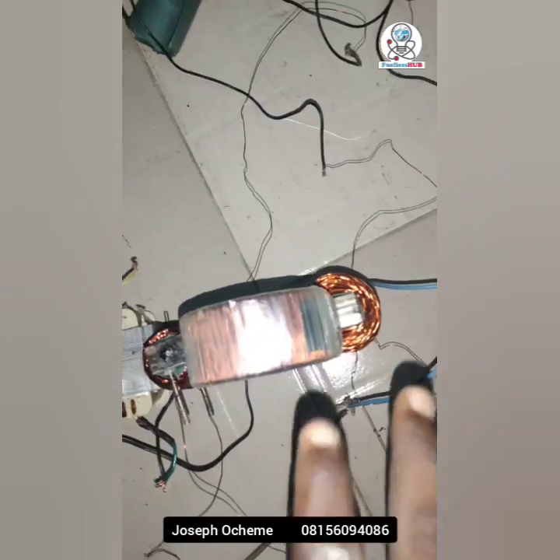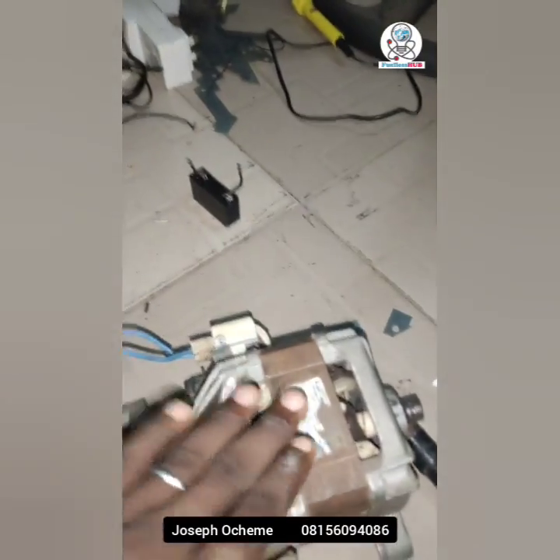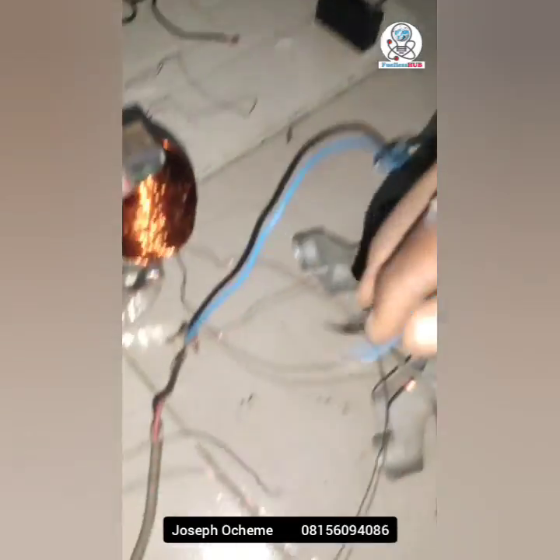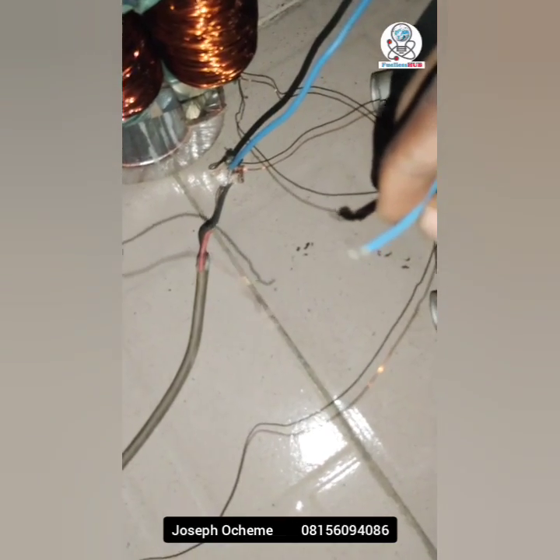It is a customized transformer designed to reduce the back EMF of any load you are applying. Let me connect it once more so you can see — this is just a test on the transformer.